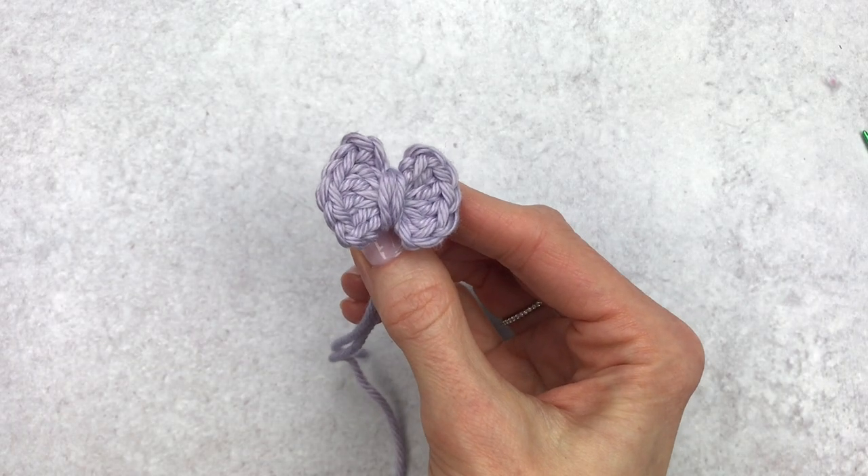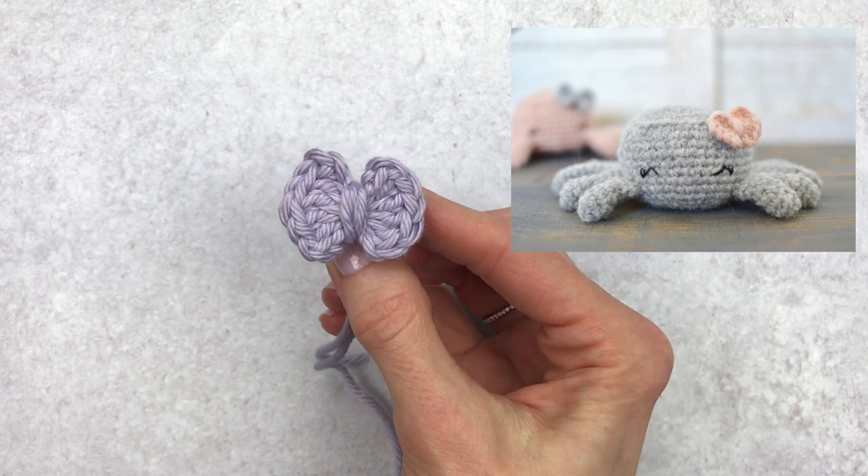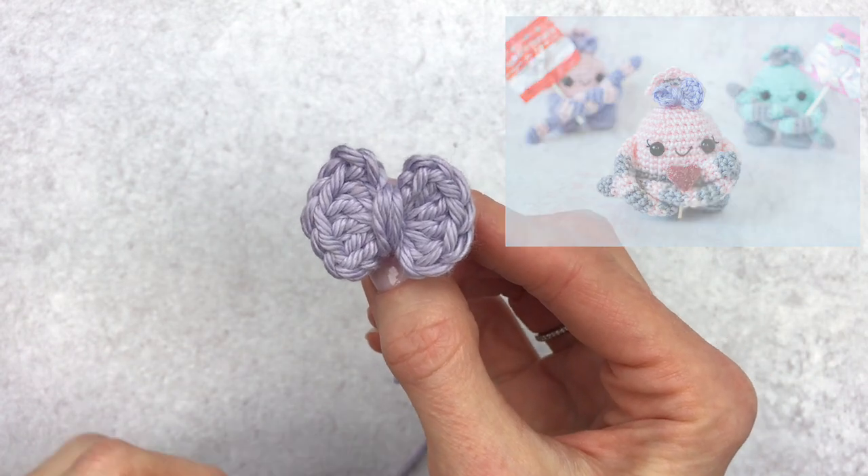Hi guys, it's Katie from Yarn Society. Today we're gonna learn how to make this quick and easy bow. I use this bow in my Charlotte the Spider pattern and also in my Mini Monster. I'll include links to these free patterns down below.